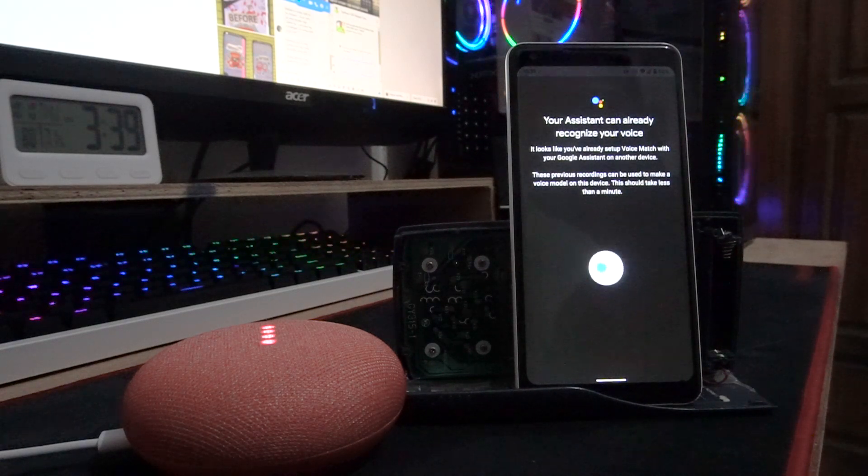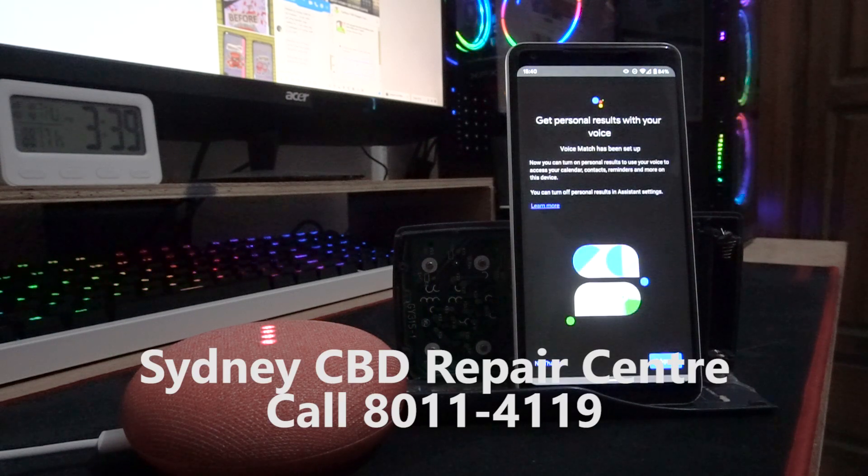That's it, guys — no more problems with Google Home Mini not communicating. Your Android smartphone will be connected to your Google Home Mini. If this tips and tricks video helped you, subscribe to Sydney CBD Repair Center. If you need smartphone repair, screen repair, battery replacement, or camera lens replacement, just call Sydney CBD Repair Center. Till next time, cheers!